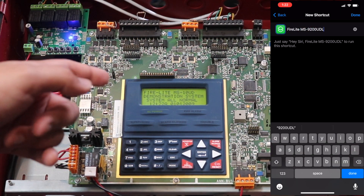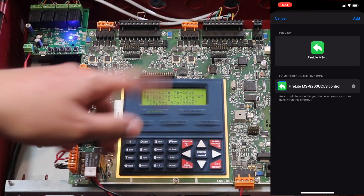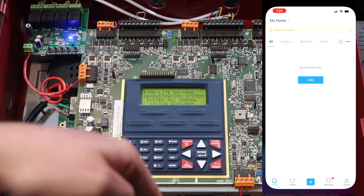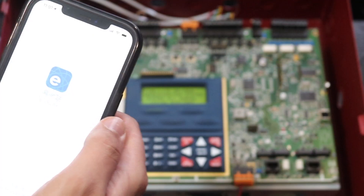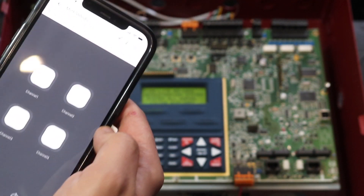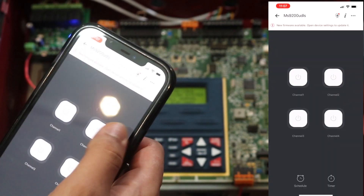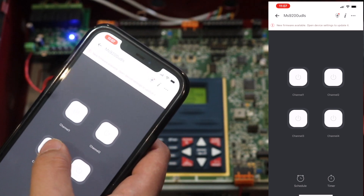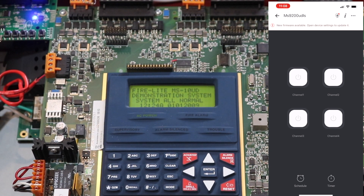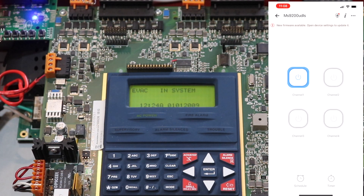To make the shortcut on iPhone, use the Shortcuts app: create a command that says 'open app,' select the eWeLink app, then add it to your home screen with whatever icon you want. Once you have it on your phone, you just have your four buttons and click whichever you need. Channel three is silence — I'll demonstrate: silence is now active, and the relay will turn off after 10 seconds. Channel one is drill — let me demonstrate: the panel goes into alarm and evacuation.